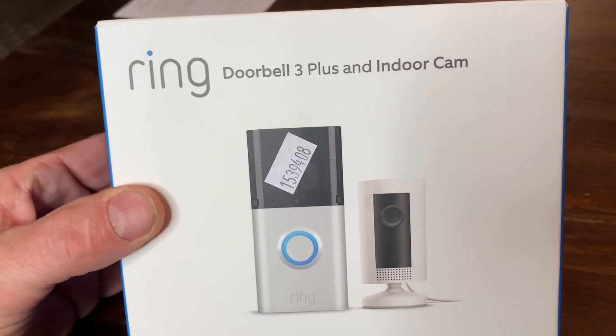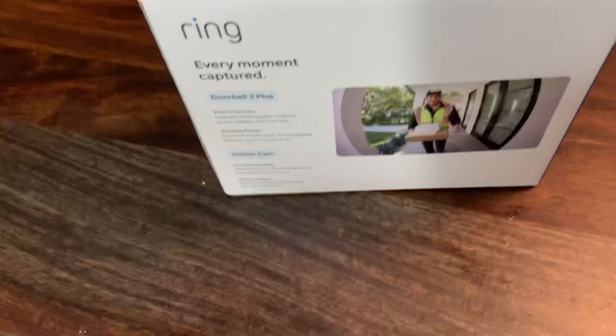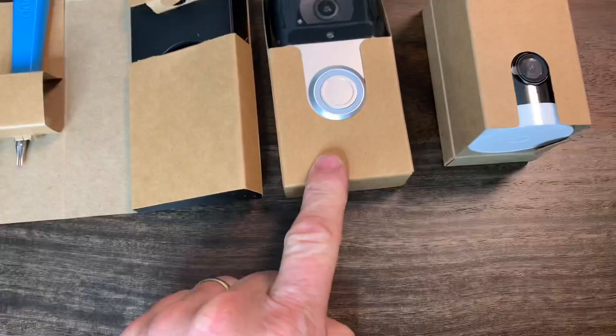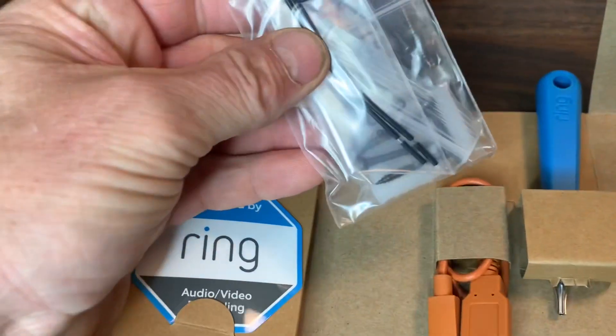We've got this Ring Doorbell 3 we're going to install. Go ahead and unbox it. Here's all the parts: comes with the USB charger, screwdriver, here's the camera, and here's the indoor cam. Here are the mounting screws and the extensions for the doorbell.